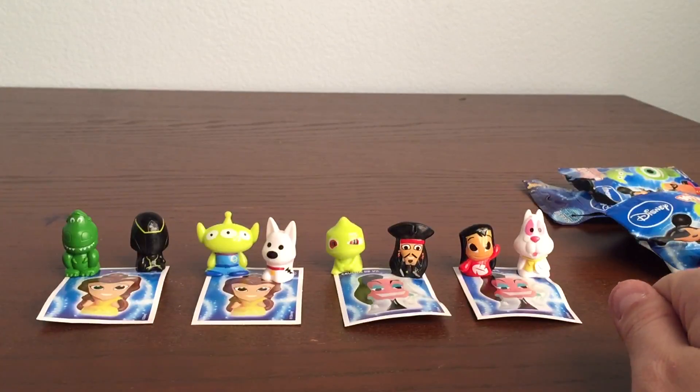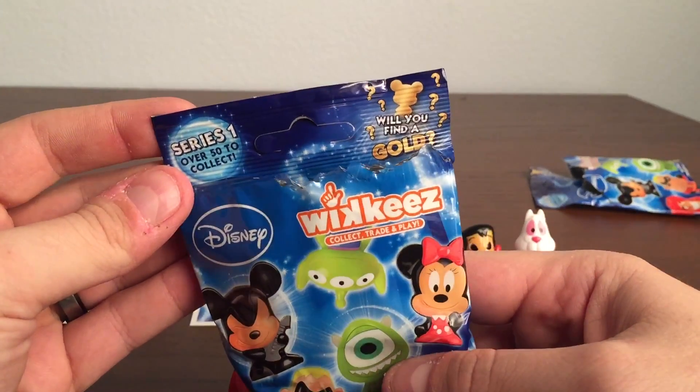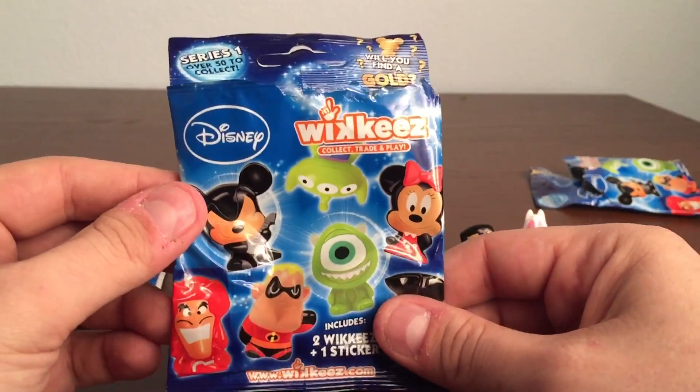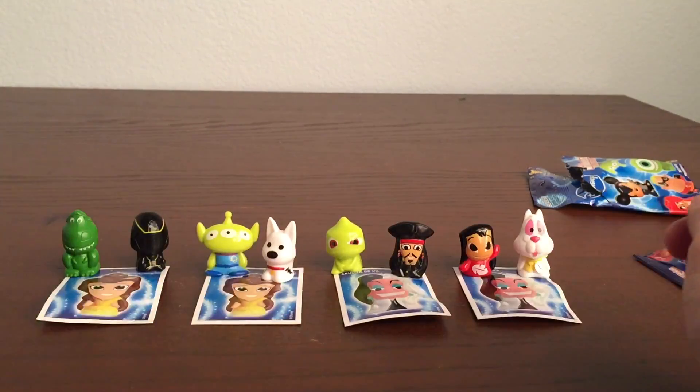So that's it for today, guys, for our first opening of Series 1 of Disney Wikis, with two Wikis and a sticker in each blind bag. We got some cool ones — some repeat stickers, but no duplicate Wikis, so that's a good deal. Remember to leave a comment and let us know which one is your favorite. Please subscribe and tell all your friends about the channel. I'll see you later, bye!